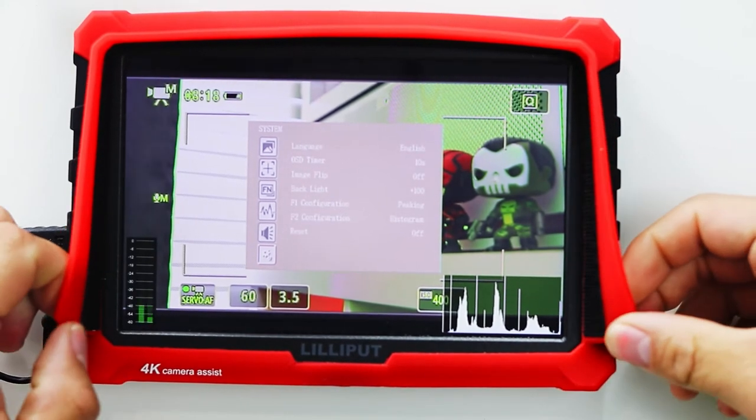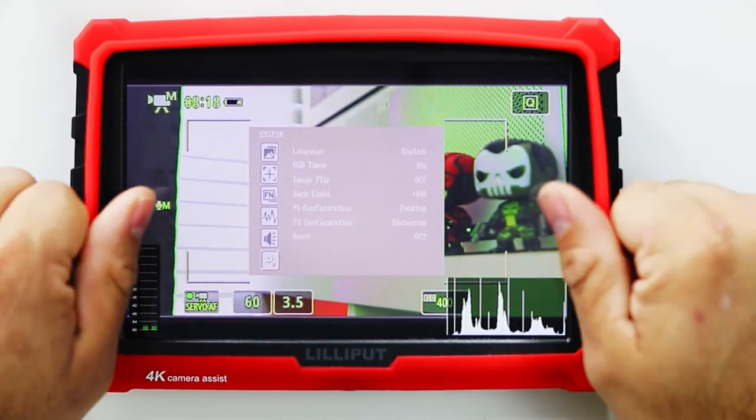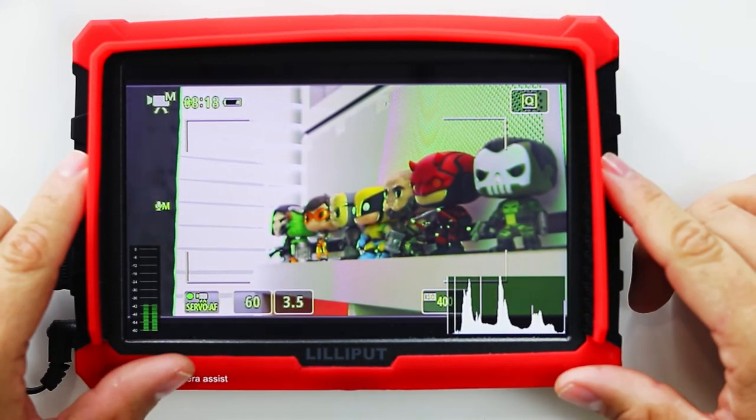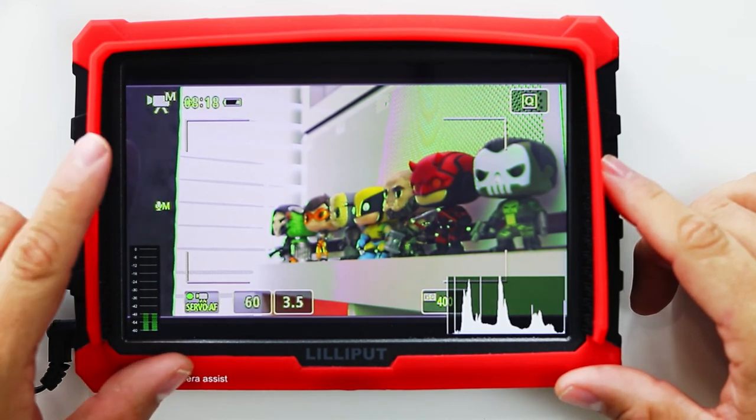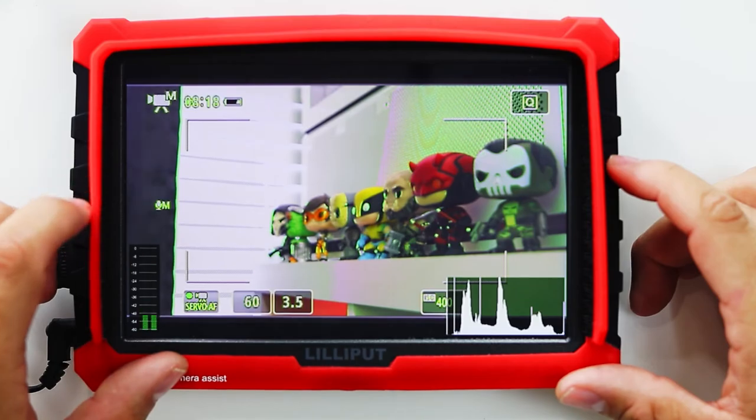I like that the monitor comes with a silicone protective case, which makes it pretty durable for outside use. I really like the feel and look of this monitor — it works like a dream and it's very affordable. At the time of making this video, the price range is around $159. I'll leave an Amazon link in the description below if you guys would like to purchase one.